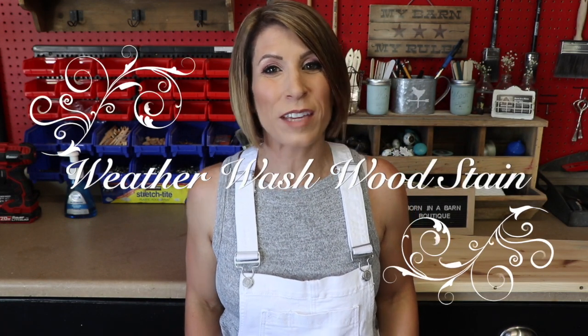Hi everybody, welcome back to my channel. Thank you so much for joining me today. Today we're going to do a quick video on some wood stain.